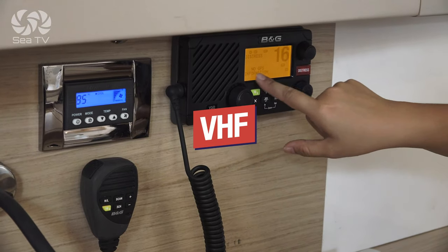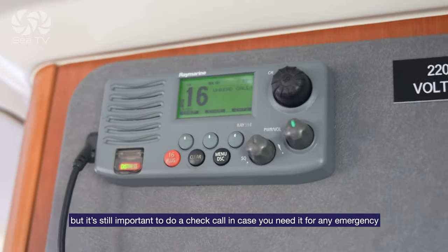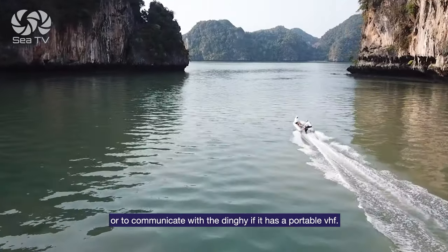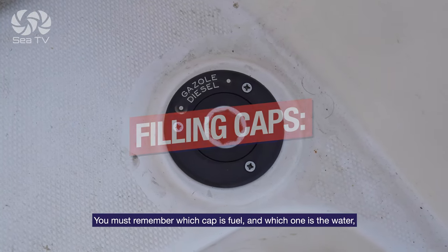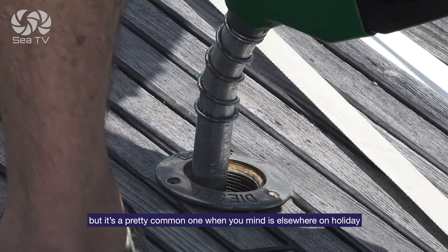VHF: we don't use the VHF that much on vacation because most marinas are responsive on the phone, but it's still important to do a check call in case you need it for an emergency or to communicate with the dinghy if you have a portable VHF. Filling caps: you must remember which cap is fuel and which one is water. This is an easy mistake to mix between the two, but it's a pretty common one when your mind is somewhere else on holiday.